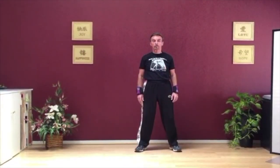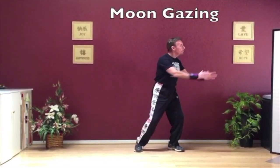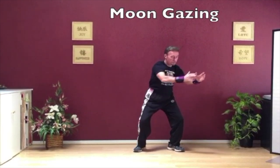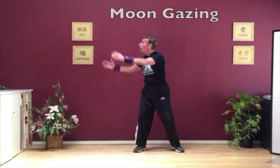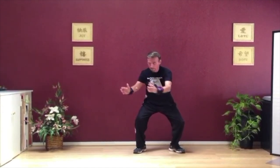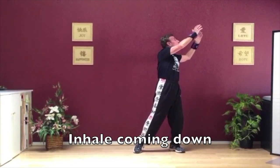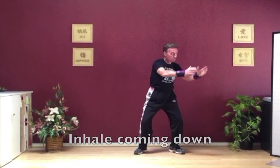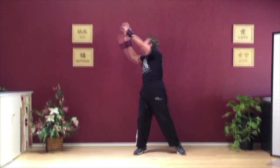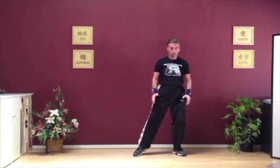Feet shoulder width apart. You're holding the moon between your palms — called moon gazing. Knees squat, you rise up to the right and the heel comes up on the left leg, then slowly come back bending the knees, rise up to the left, heel comes up on the right leg. You exhale up, inhale as you're coming down and squatting, exhale as you go up, looking up at the moon. Here you're working your legs, your back, your shoulders and arms, and your neck.